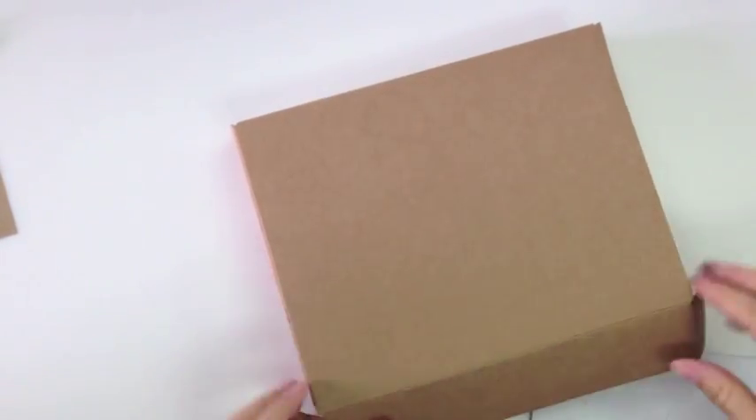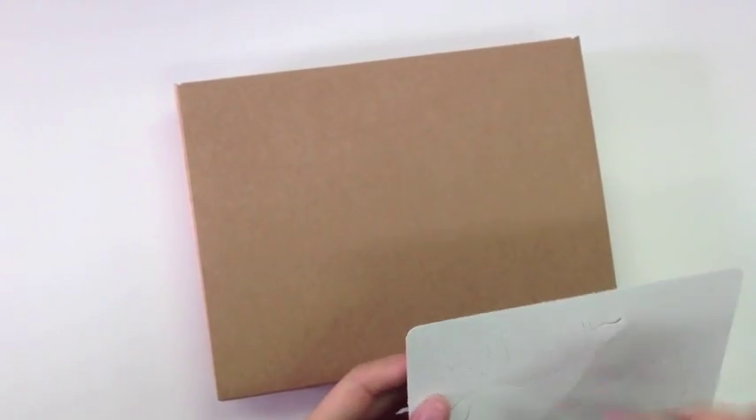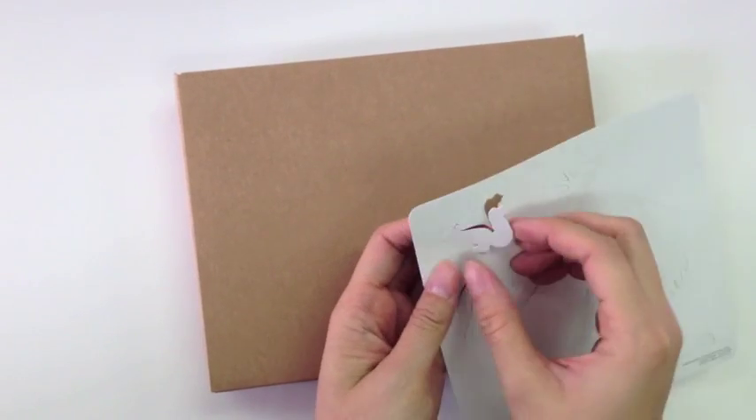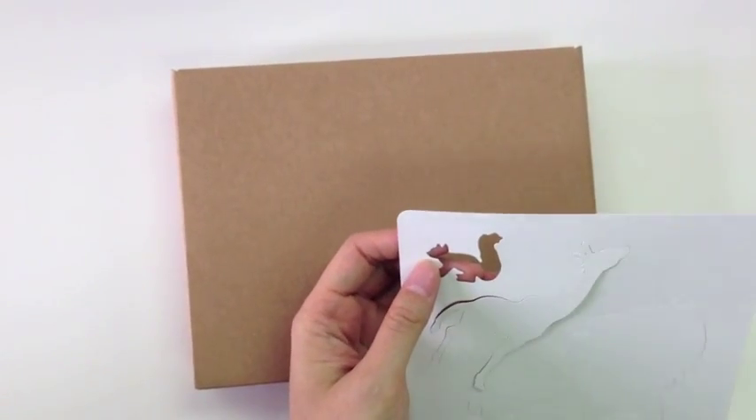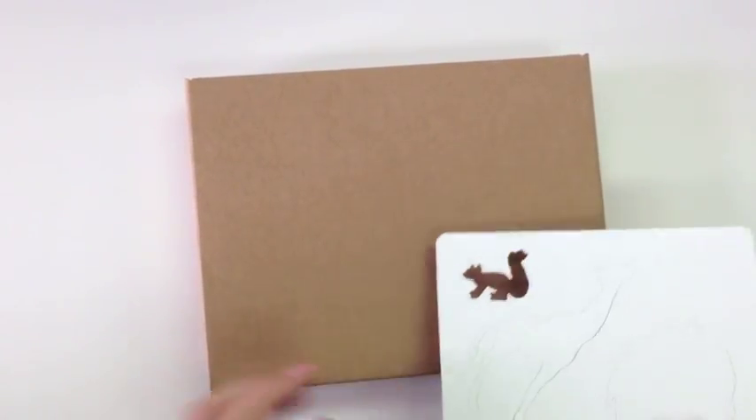We're going to just do the top here, but you could do all sides if you want to. I'm going to fold this in so we can make the pattern easily. So the first thing we do is we're going to punch out the squirrel so that we get this negative space left from the stencil.